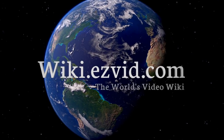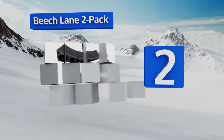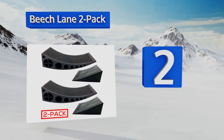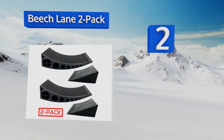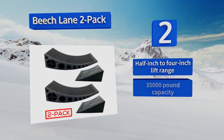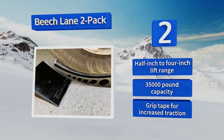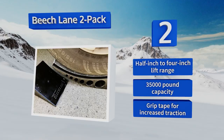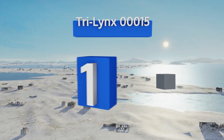At number two, the Beach Lane two-pack takes much of the hustle and guesswork out of trailer stabilization by featuring a one-size-fits-all design. The curved block rolls with the wheel until the vehicle is level, and then the included chock keeps it in place. They offer a half-inch to four-inch lift range and a 35,000-pound capacity, and they're equipped with grip tape for increased traction.